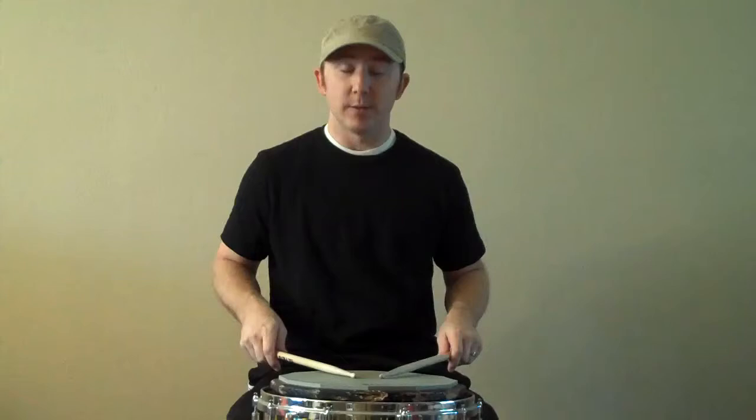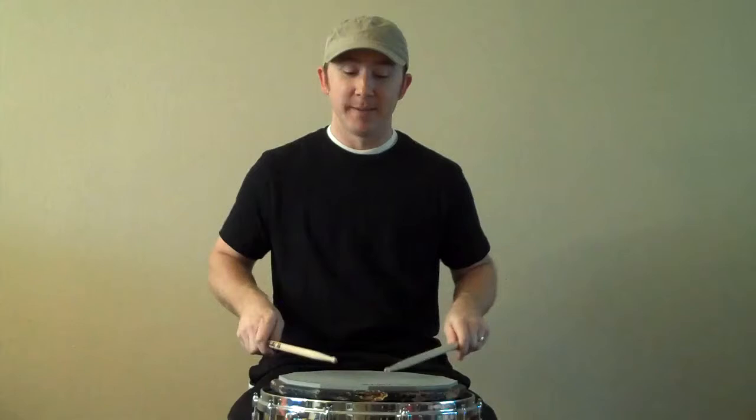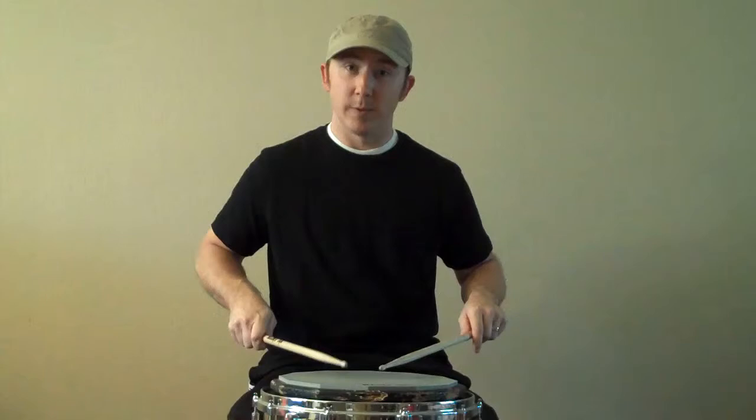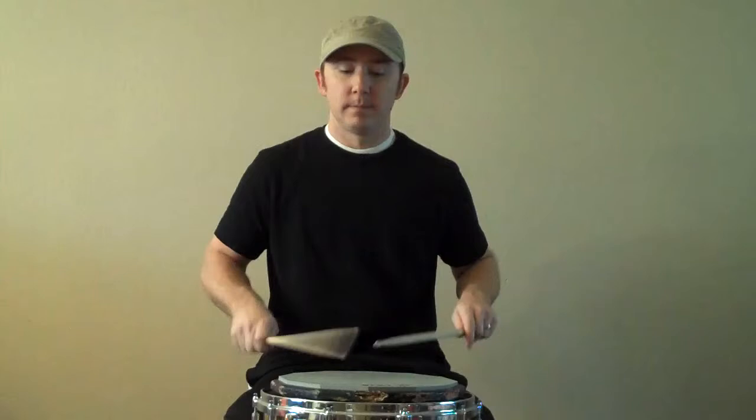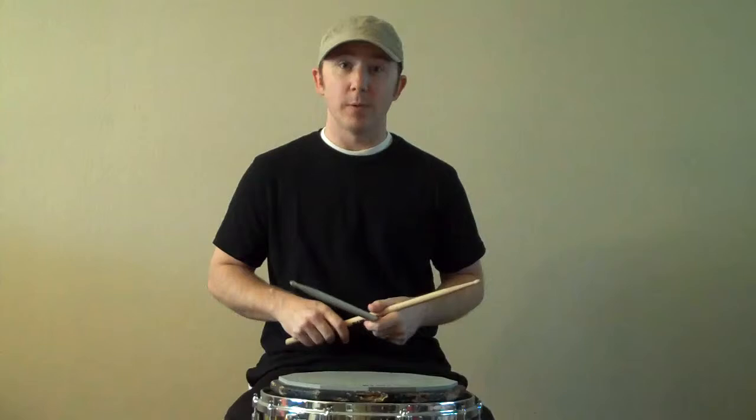The other part of the base warm-up is making those sixteenth notes flam taps. That's the basic first step of this warm-up — flam tap. I'm assuming if you're watching the advanced video, you know what flam tap is. But just in case: flam, and then the hand that was accented — the high one — repeats, and then you flip. So it would be right, right, right, left. So you add that with the triplets, and all the way down one time through.